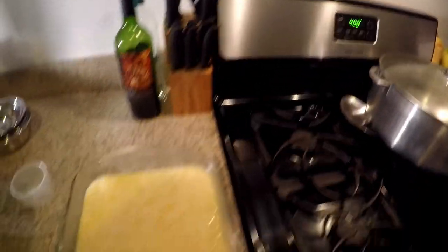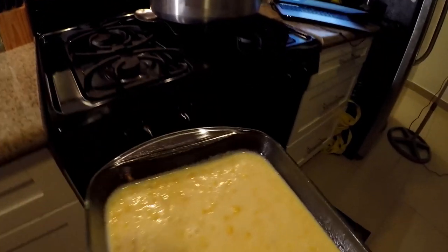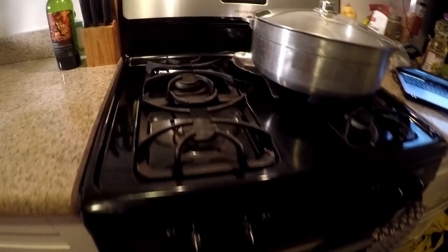All right, we have our pan of corn pudding here. As you can see the oven is up to 400 degrees, so we're going to go ahead and place it right on a center rack. I'll probably rotate it in about half an hour.